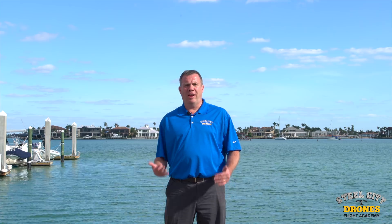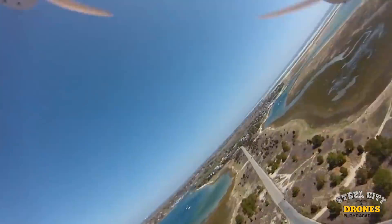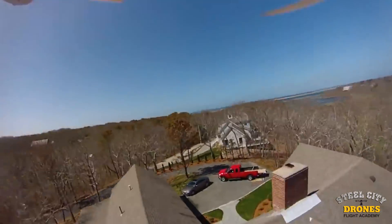Hi, this is Dave from Steel City Drones Flight Academy. Today we're on Marco Island in Florida and we're here to talk about battery maintenance. Battery maintenance is a huge component for what you need to properly maintain and care for your drone. It's the difference between your drone falling out of the sky and your batteries maintaining a long life.